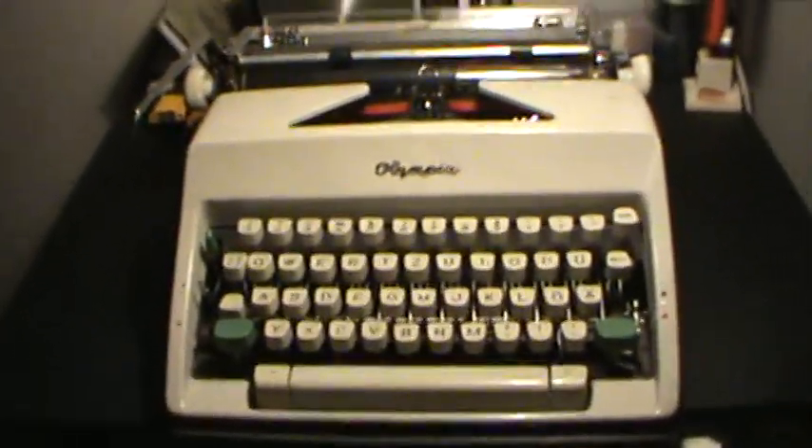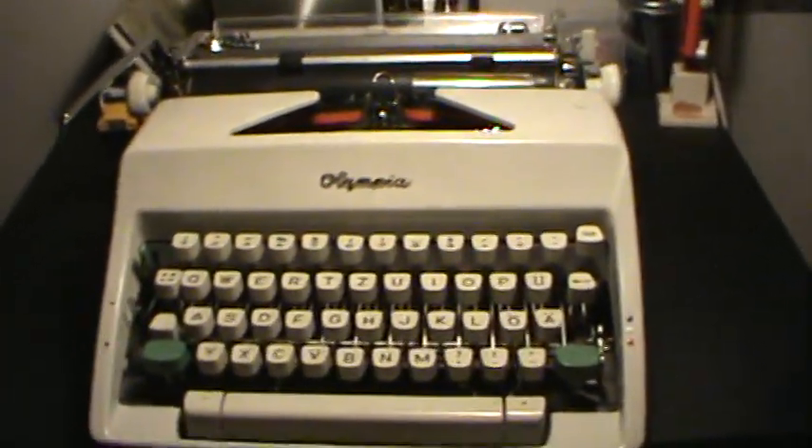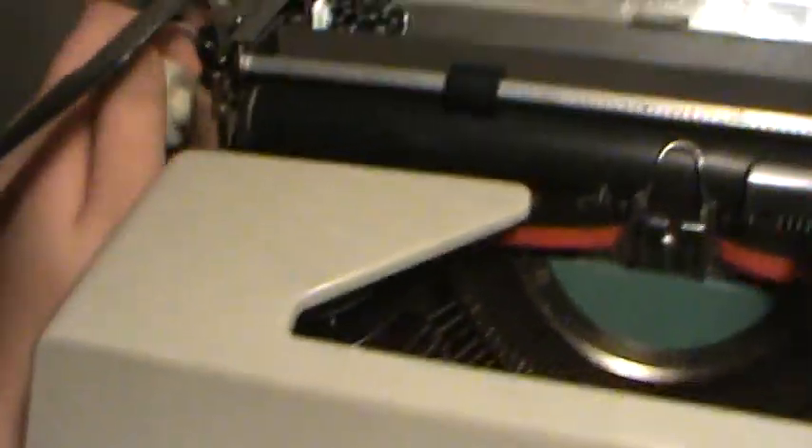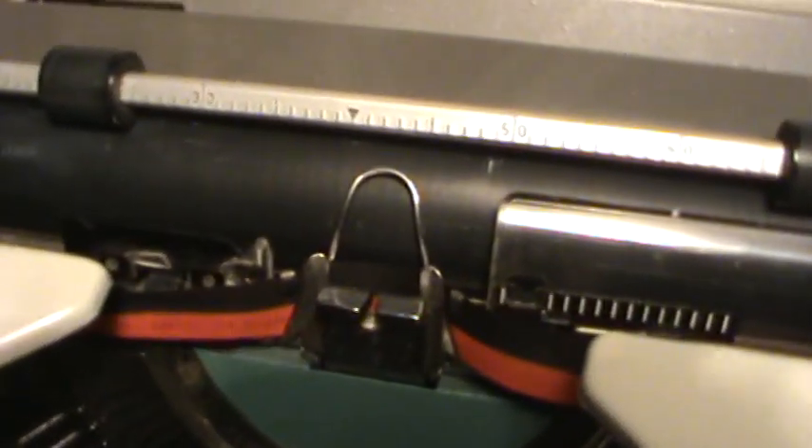Works great — great machine. I would advise this for any writer who wants to begin writing old school or anything like that. I am now looking for an SM7, but I haven't found one yet. But I'm great already with my SM9.